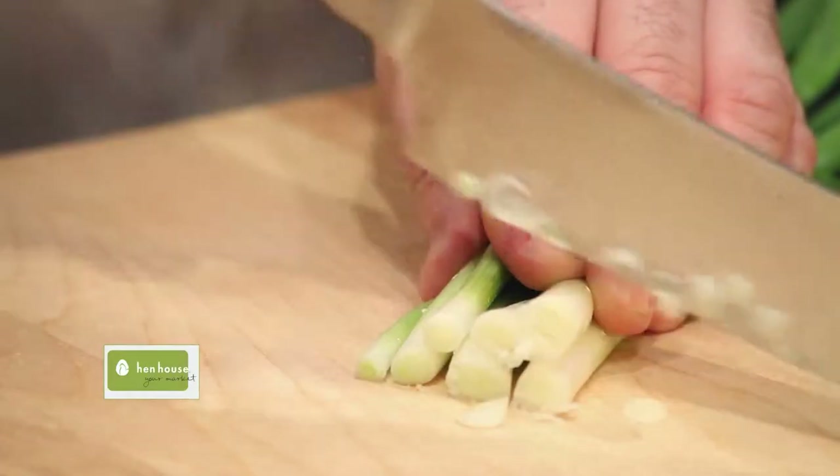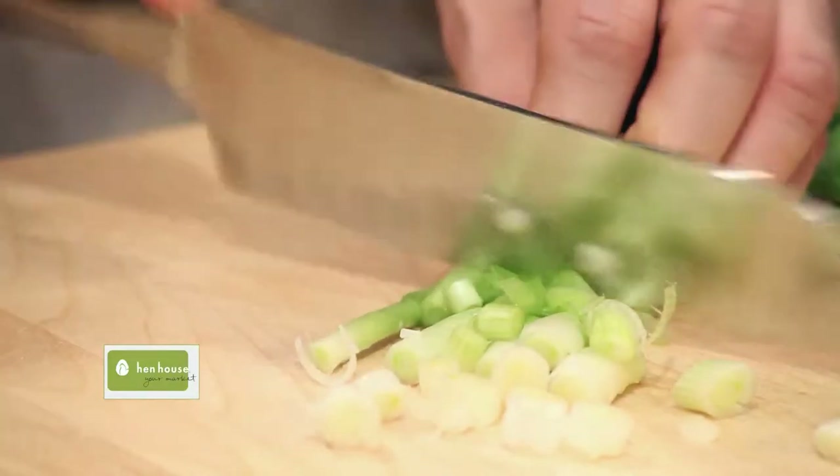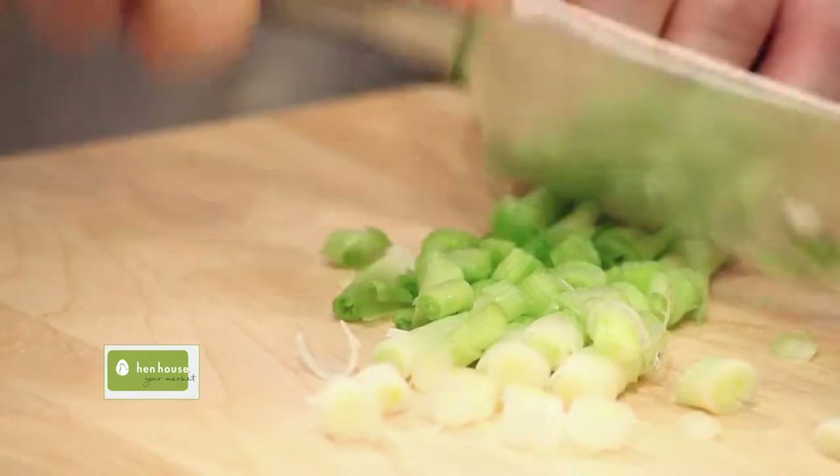You just need to chop those up. I give you the measurements, but if you want to add a little more, go ahead.